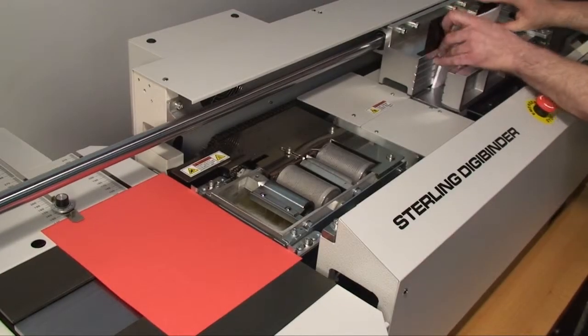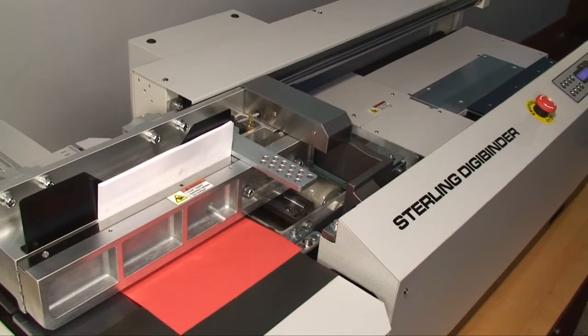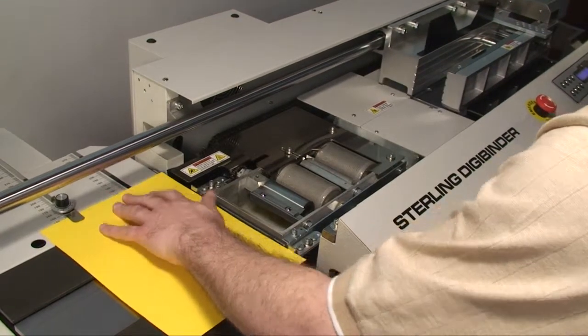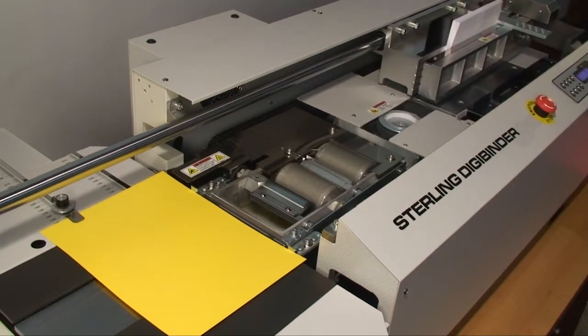Spiele Associates presents the Sterling DigiBinder Tabletop Perfect Binder. As you can see, the machine is totally self-adjusting. Go from thin books to thick books without any adjustments. Just place the cover on the nipper table, put the book block in the clamp, and push the start button. The DigiBinder does the rest.